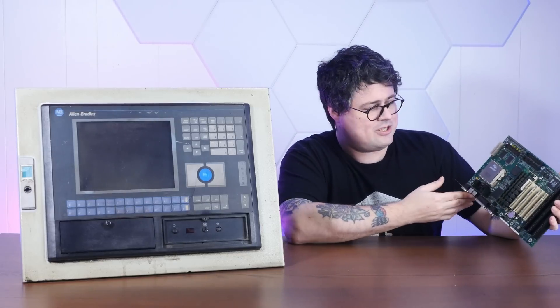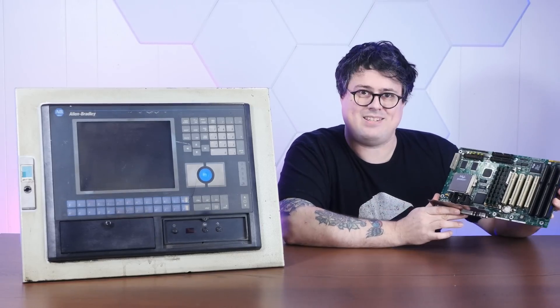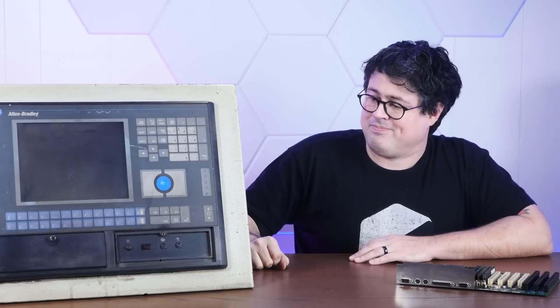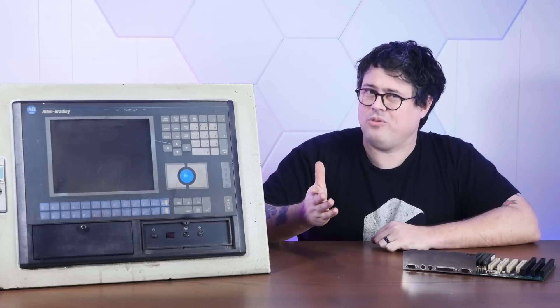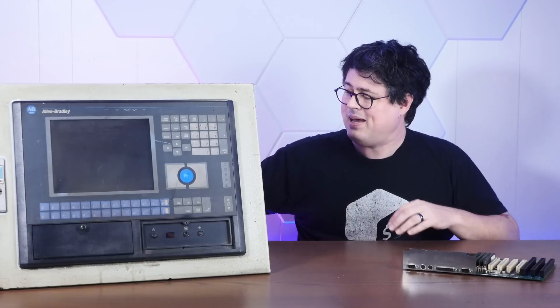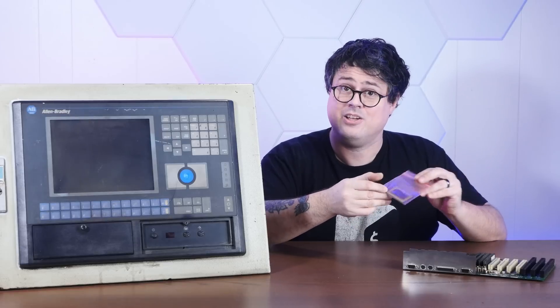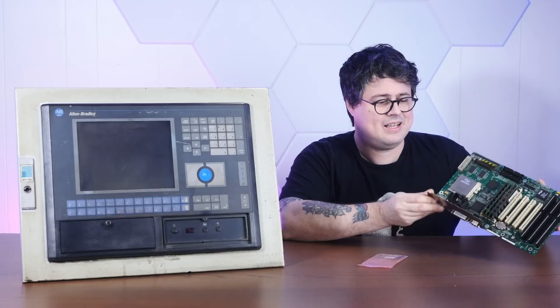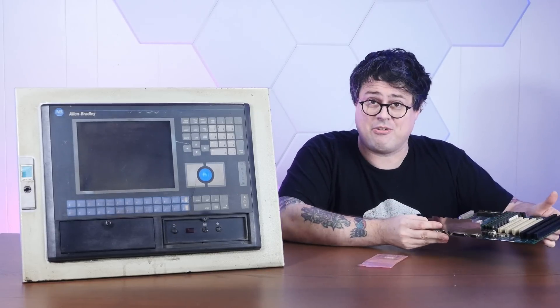And that's the processor, which on this thing is a 100 megahertz Pentium. Totally reasonable for controlling industrial machinery even today. But we're not very reasonable at all here at Action Retro. And thanks to kind viewers, I've been sent a whole bunch of details and documentation about this very machine, including how to overclock it. Not only are we going to do just that, but I've procured a Pentium MMX processor rated at 200 megahertz, which should be a drop-in replacement for this thing's Socket 7.